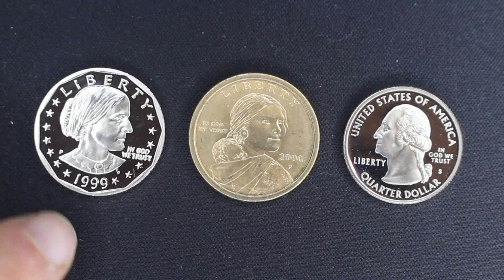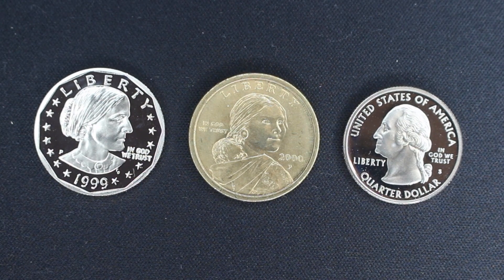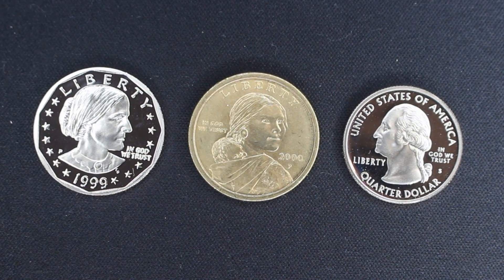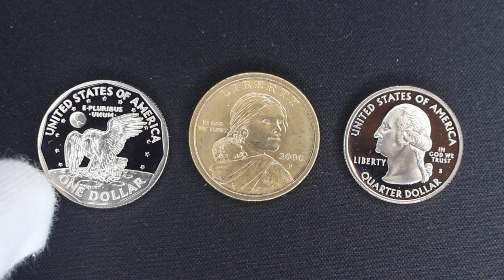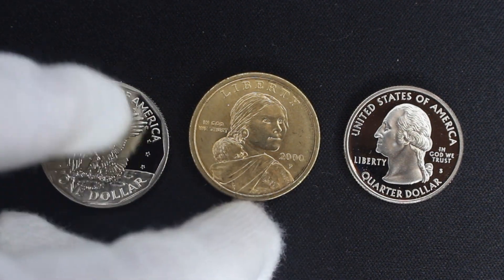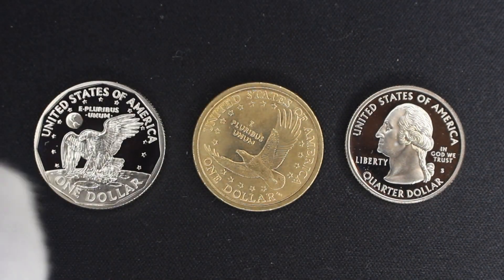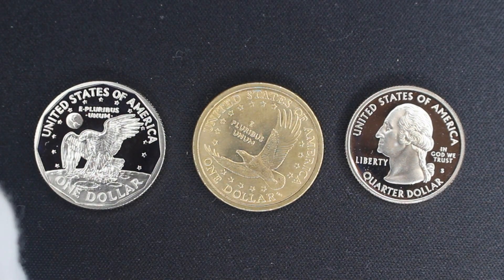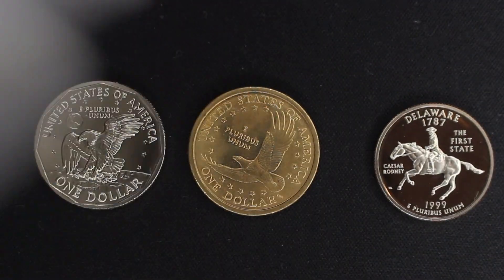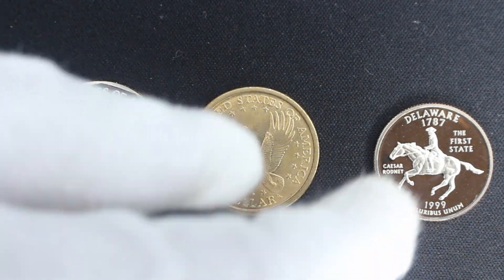Next up we've got the Susan B. Anthony dollar — I have the 1999 silver proof, which is actually a really sharp coin. It has the same reverse design as the Eisenhower dollar, which I quite like. Then we have the Sacagawea dollar, commemorating Sacagawea, a Native American woman — I really love that eagle flying out design on the reverse. And then I have a silver proof of the Delaware state quarter. I decided to go with Delaware even though I'm not from there, but it was the first year of issue and the most iconic one in my opinion.